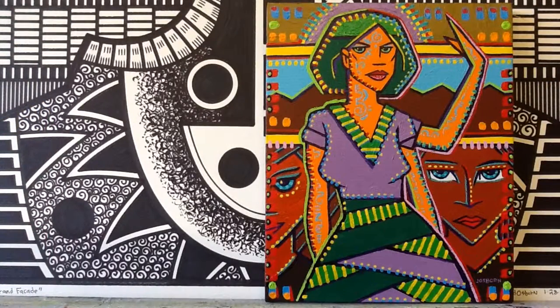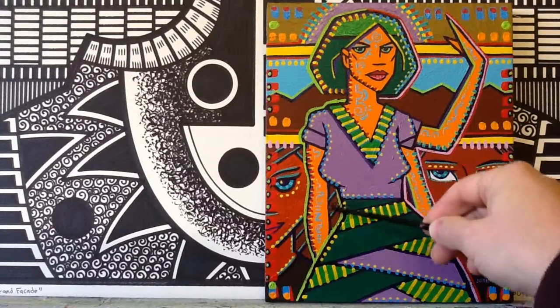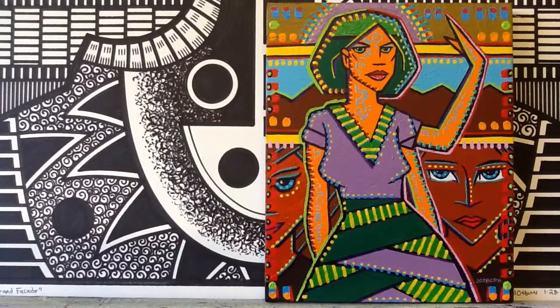Here is another art quickie for you. This one is one of my 8 by 10 acrylic unstretched canvas paintings. As you can see it's quite a busy one — lots of different colors and lots of little brush strokes and tick marks of color that dance all around the canvas.